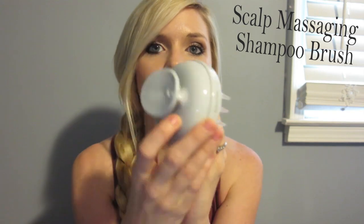Hey guys, it's hairstylist Heather, and I'm here to show you a review on this product right here that I'm super excited to talk about. You might ask, what is this? It is a massager for your head for when you take a shower to massage your hair with. It's supposed to help cleanse your hair better, stimulate blood flow so it makes for healthier hair, and it also helps to make your hair grow.